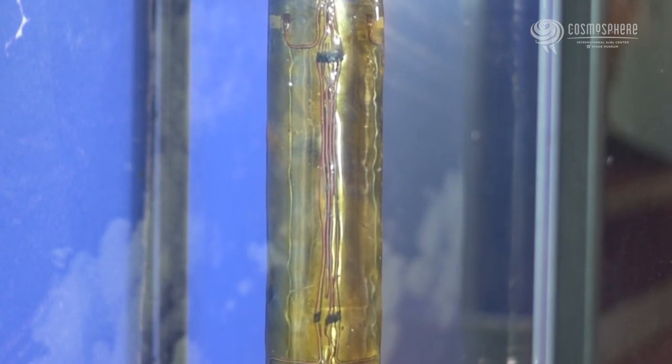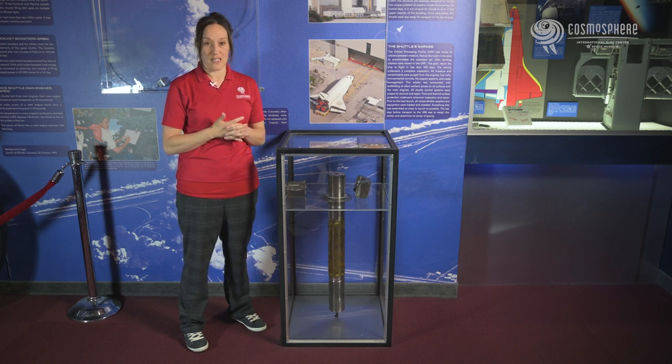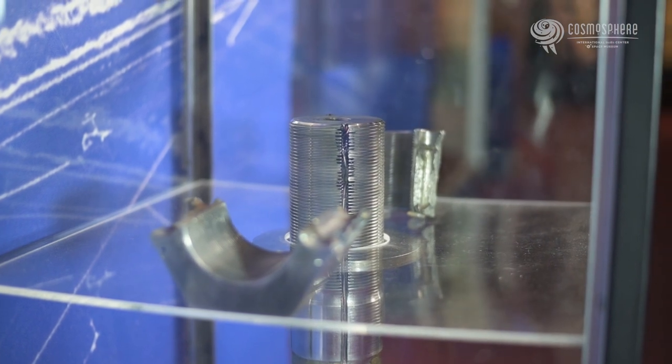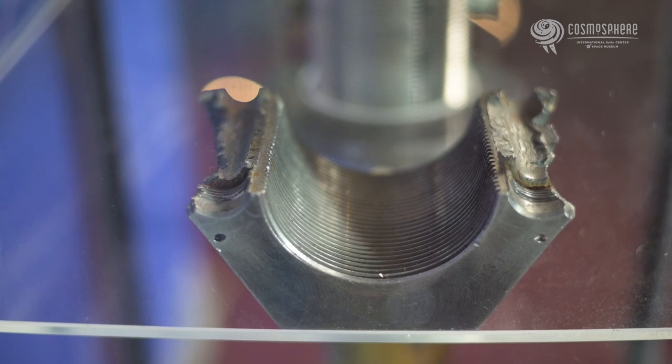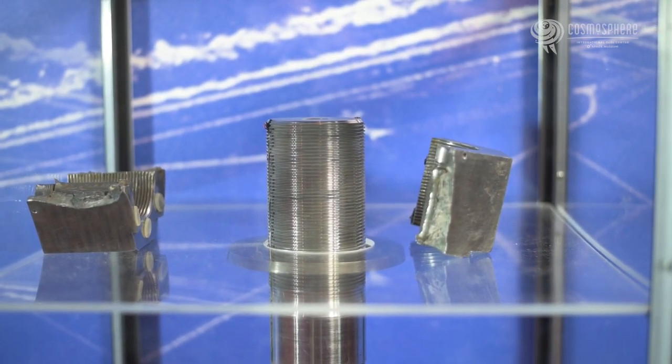The eight bolts, like this one seen here, were three and a half inches wide and 28 inches long each. But how did NASA detach the stack when it was time to take off? Attached to the top of each bolt was a frangible nut. The nut had two explosive charges installed, which detonated upon command. The NASA standard detonator, or NSD, fractured the nut, releasing the bolt and allowing the shuttle to launch.